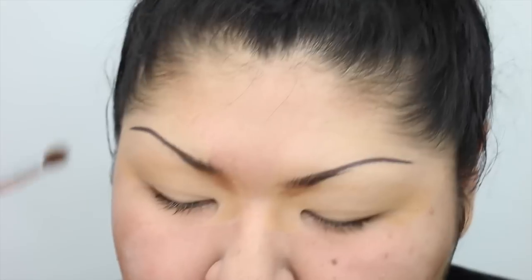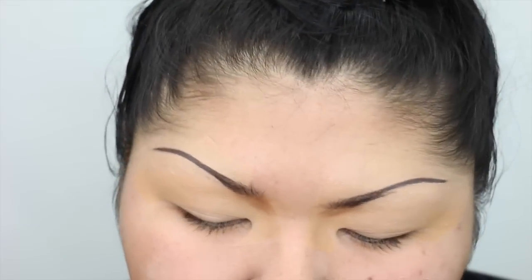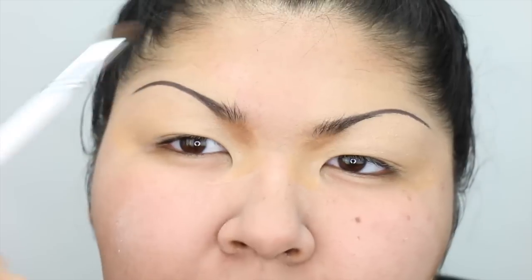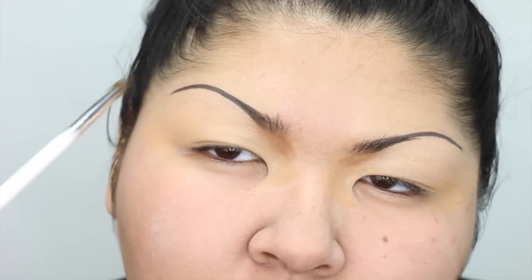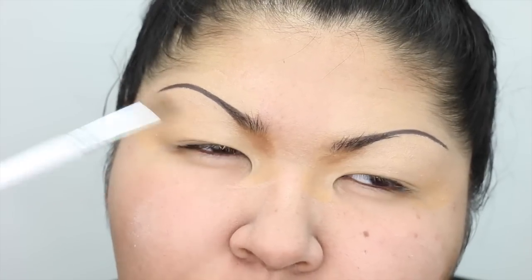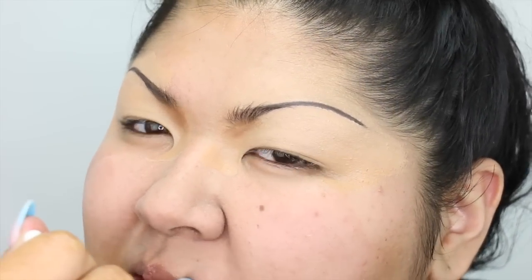I already did my brows with the Benefit Goof Proof and then the Cabrow 105. Then I carved out the brow with Shape Tape. I love using a matte product — like Shape Tape or the Fenty foundation — around my brows so the products don't bleed as I get oily through the day, because I don't have eyebrows.